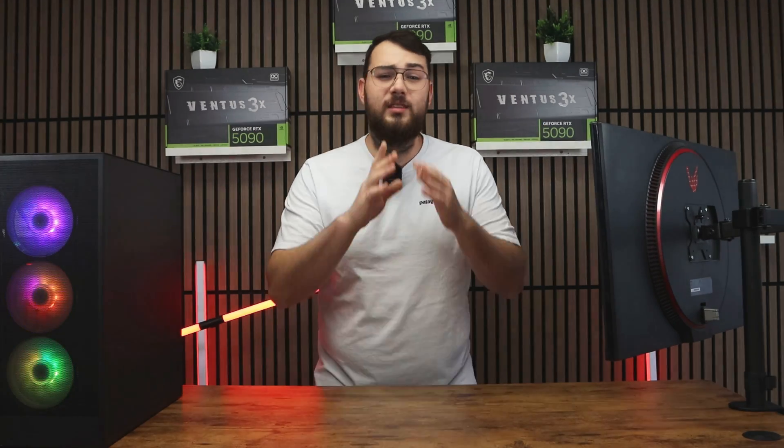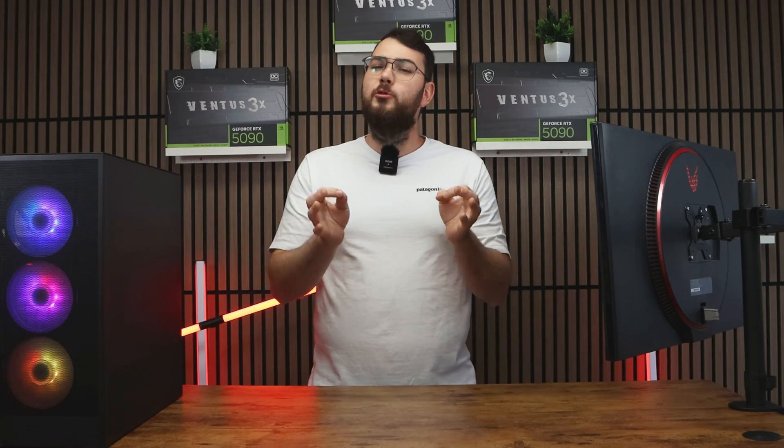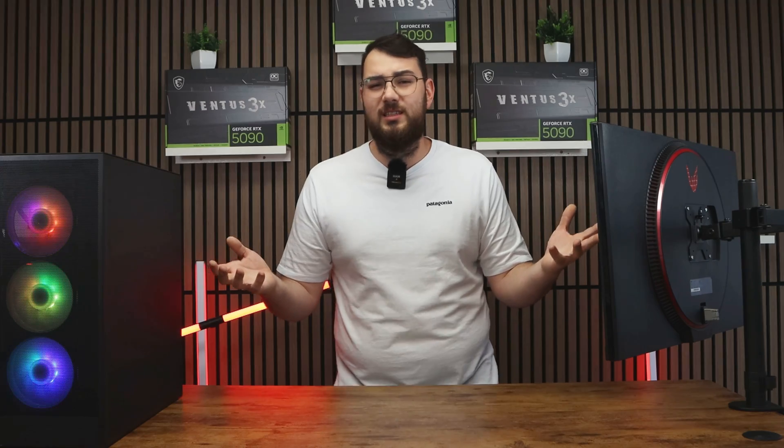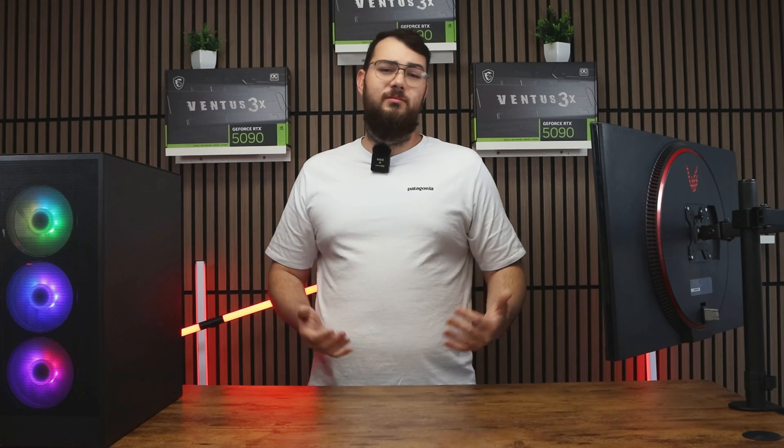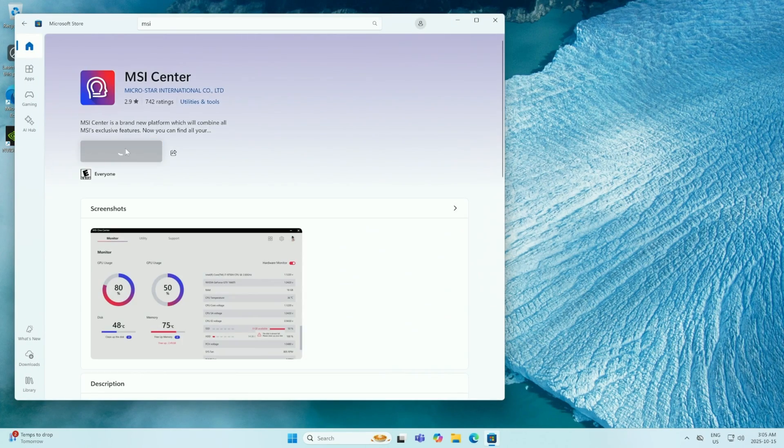Now for part two — this is the easier way. If you have a latest-gen MSI motherboard, or if you don't have a USB drive, you can update through MSI Center. Step one: go to the Microsoft Store and search for MSI Center, then click the Install button.